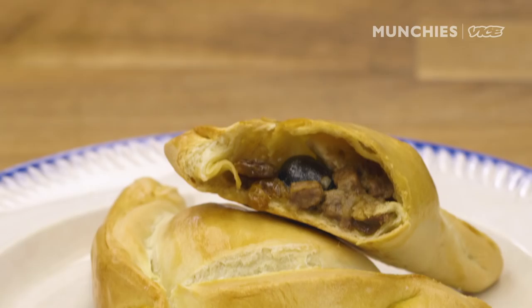Hi, I'm Victoria Blamey. I am from Santiago, Chile. I'm the executive chef at Gotham Bar & Grill, and I'm here to do oven-baked Chilean empanada.